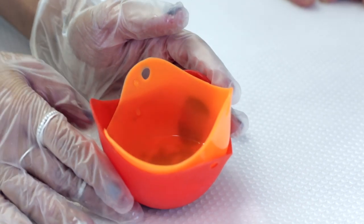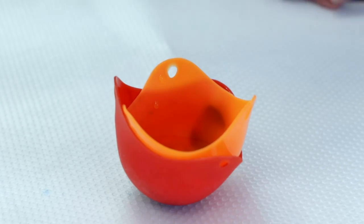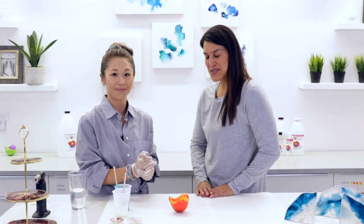How long are we going to let it cure? I would release it from the mold after the 24-hour period. And then have it sit to fully cure three to five days. I can't wait to see how this looks tomorrow.